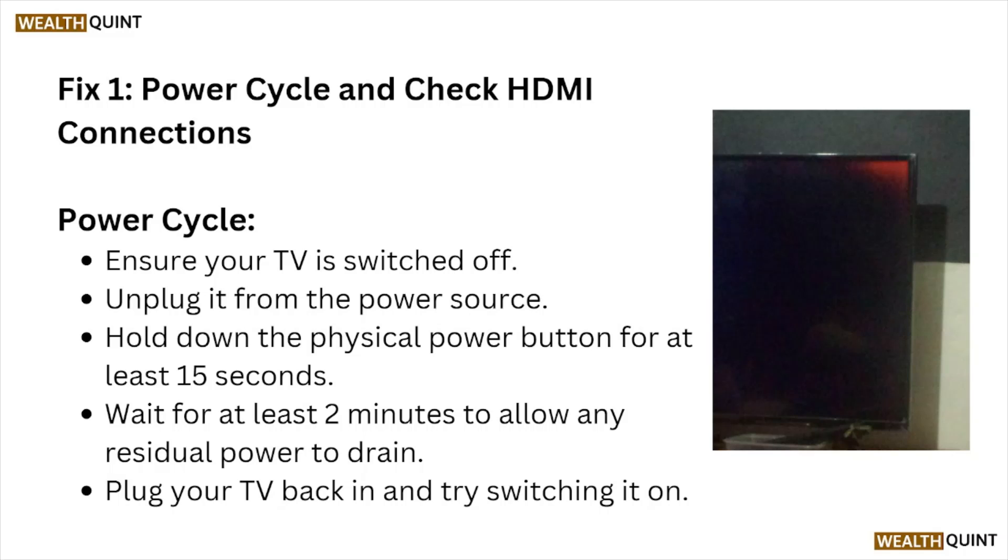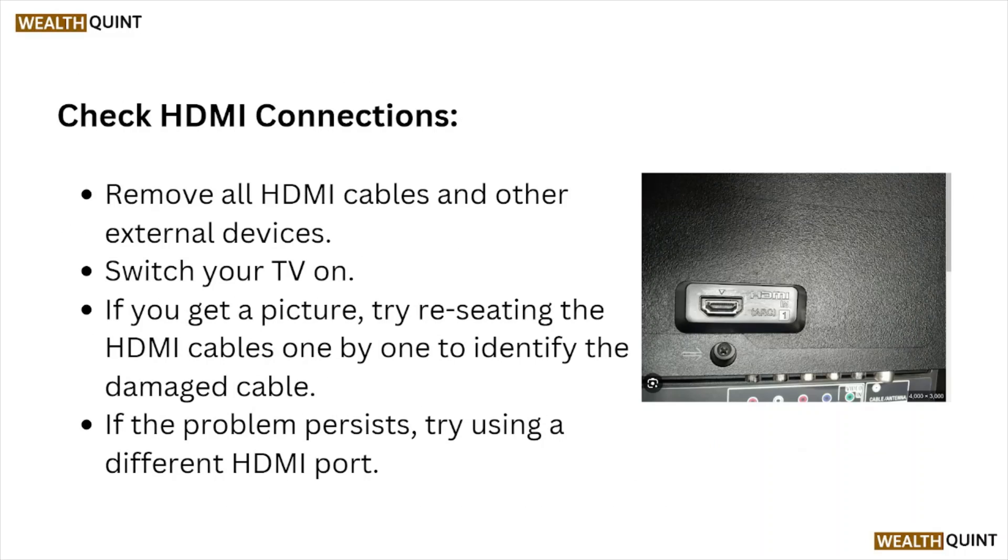Ensure your TV is switched off. Unplug it from the power source. Hold the physical power button for at least 15 seconds. Wait for at least two minutes to allow any residual power to drain. Then plug your TV back in and try switching it on.